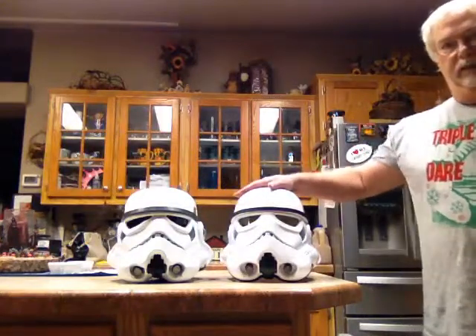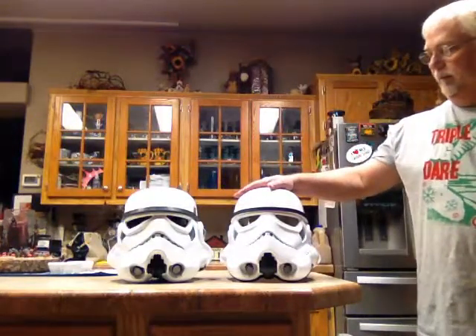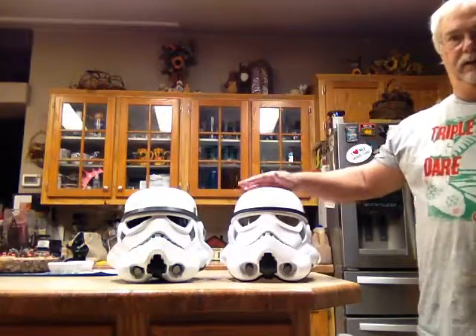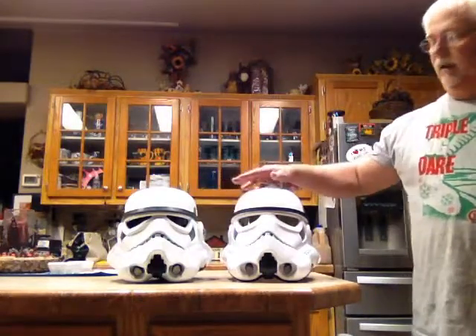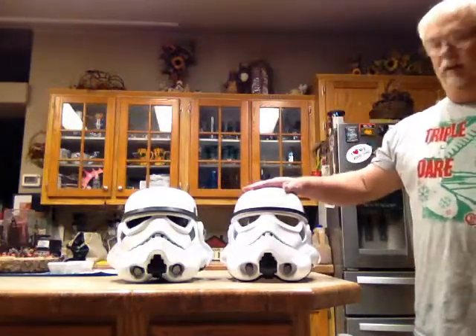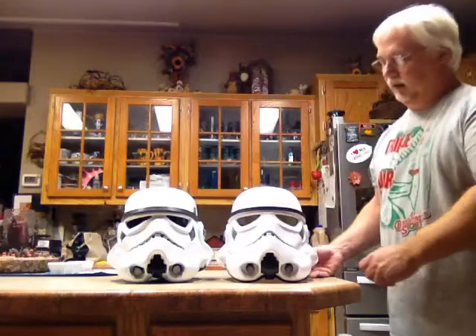This is the Hasbro voice changer helmet. And as you can see, size comparison, they are pretty darn close. The David M. is just a little bit taller than this one, but the width they are pretty darn close.